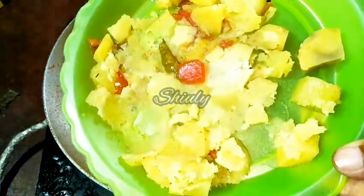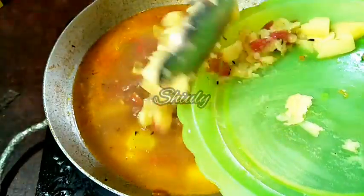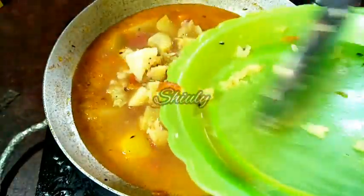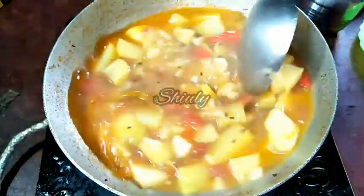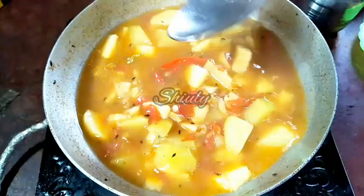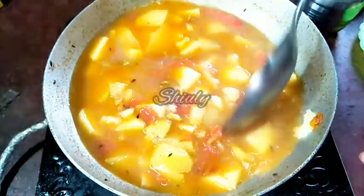Now I'm going to add some roasted peanut as well. The mashed veggies are done and I'm adding them back into the curry. By this process the gravy will be thick and the curry will be very tasty. You may mash them this way also.